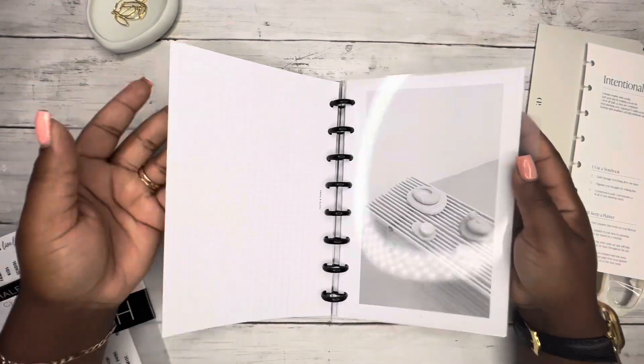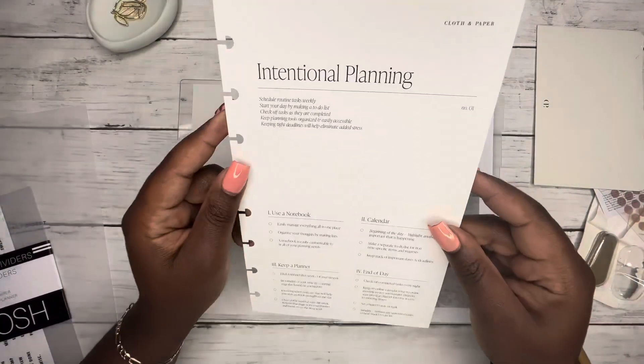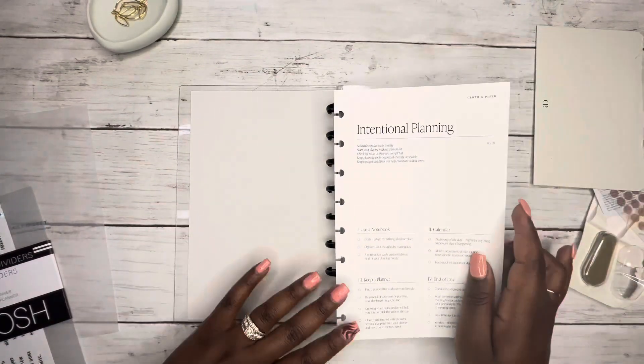These are going to be the monthlies. I got this specifically for her — it says 'Intentional planning: use a notebook, calendar, keep a planner.' I wanted this to go in the front for her.